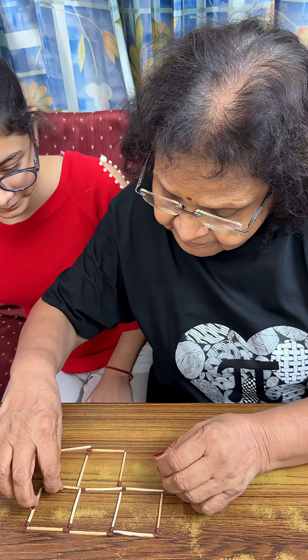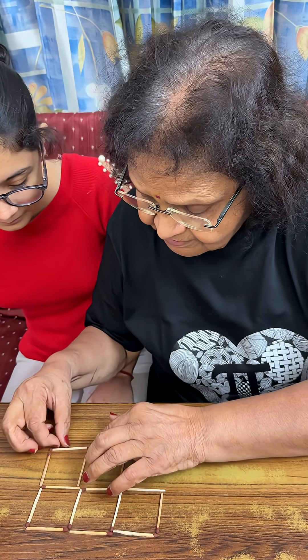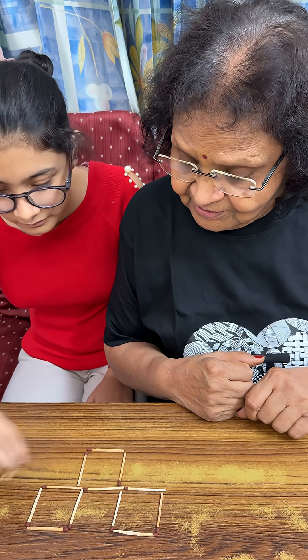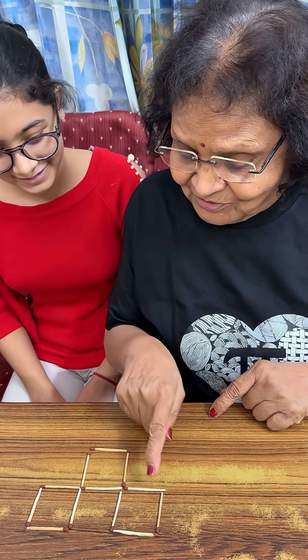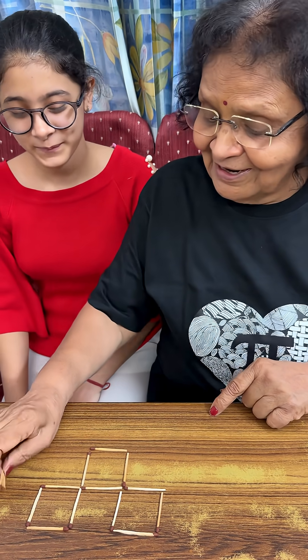Okay. You have to remove three matchsticks. One, two. Yay! That's good. That is a very good try. There are just how many squares? One, two, three. Well done.